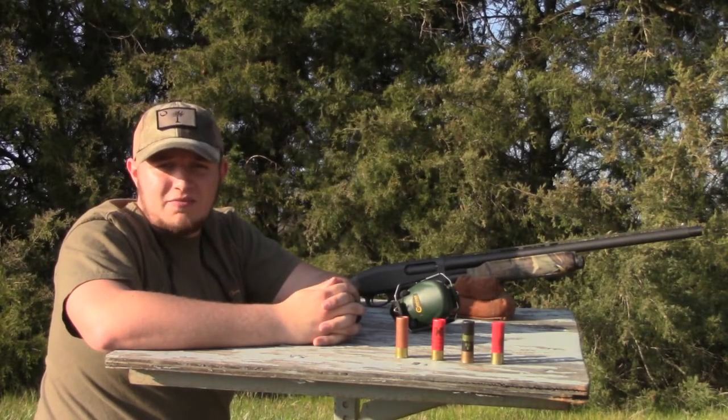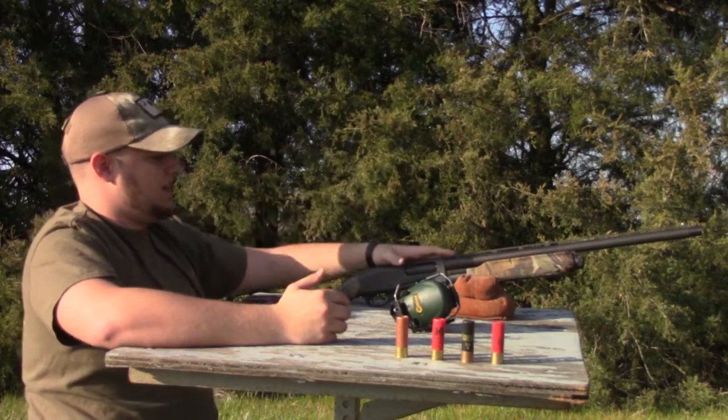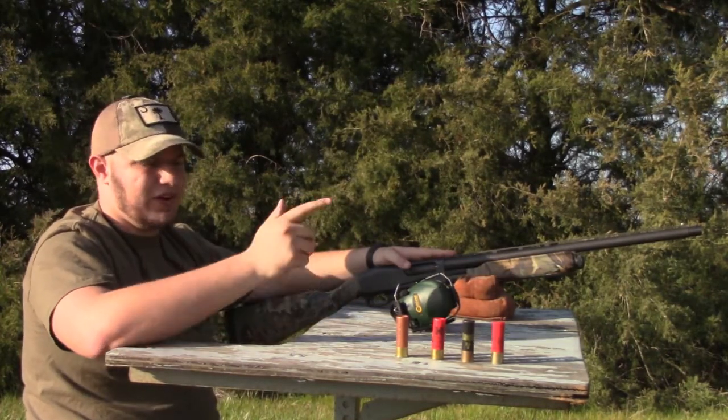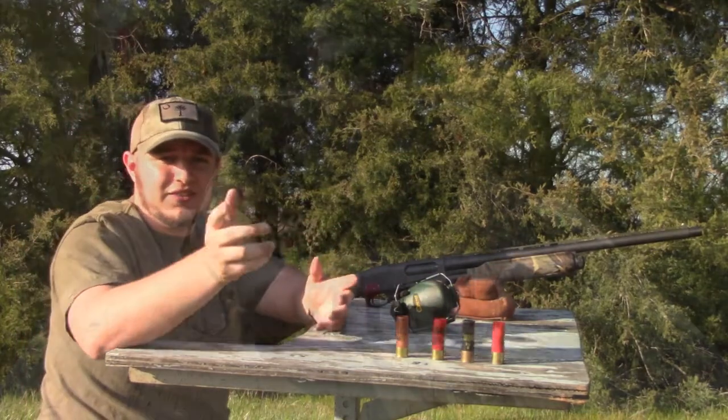Hey, what's up guys? Will here from Carolina Game Adventures, and today I'm going to be showing you how to pattern your turkey gun. We got my Remington 870 Express Magnum here, and we got four different shells, and we're all going to shoot them through and see which one patterns the best, so stay tuned.